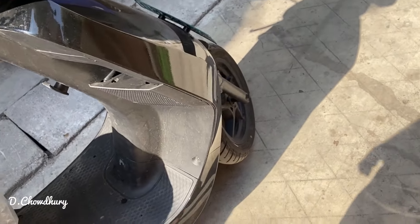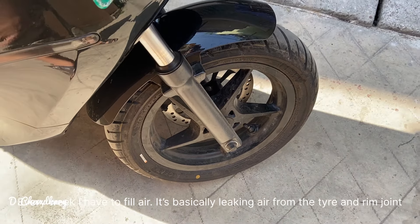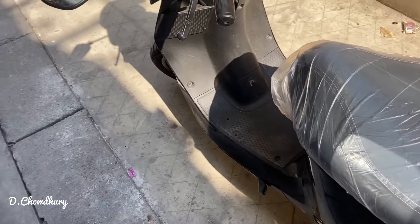Also, another thing — this tire is not holding air; it's leaking air from the valve. So let's not jump to any conclusions. Let's take it to the service center — I have booked a schedule.